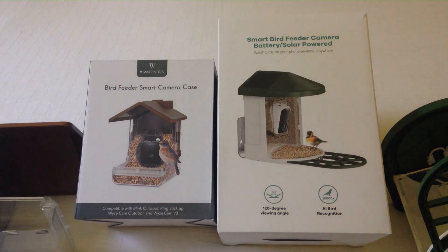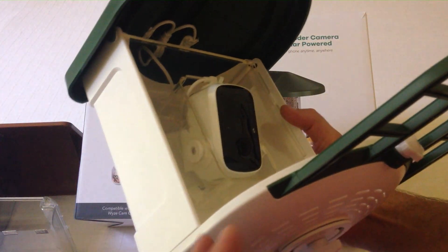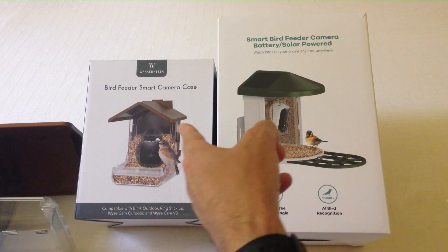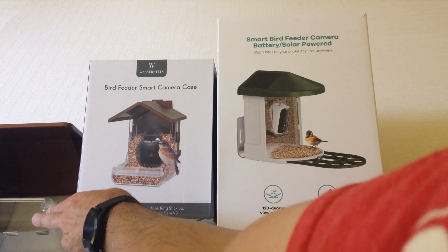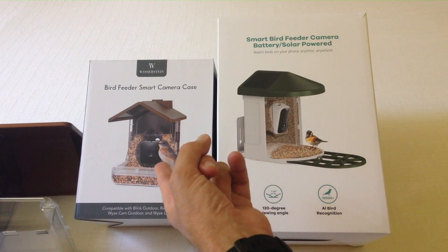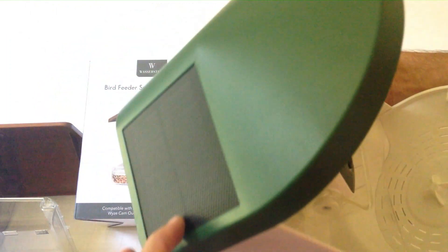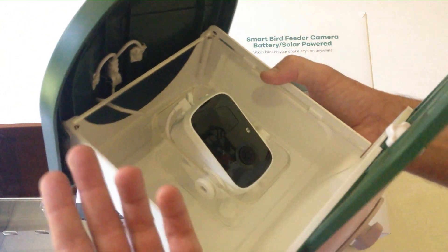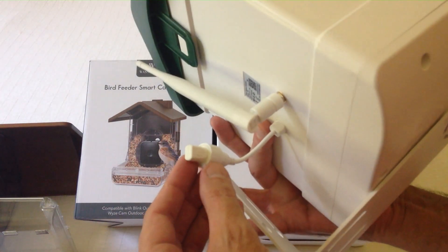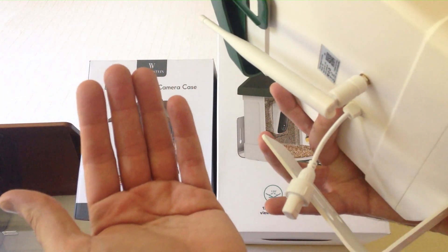Now let's look at the other camera — the company is LeFang. I feel like this company did a little bit better job. The Wazerstein will sell you an optional solar supply for your camera separately, and it's rather expensive. With LeFang, they give you the camera and built-in solar panels on top of the feeder, so it will keep your battery charged. And even if your battery goes dead, you have a Type-C cable in the back — just plug it into a Type-C wall outlet, charge your camera, and put it back out there. That's something you can't do with the Blink camera because it doesn't have a built-in battery.